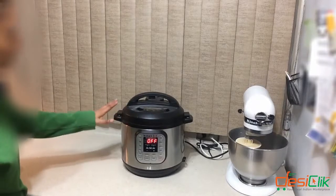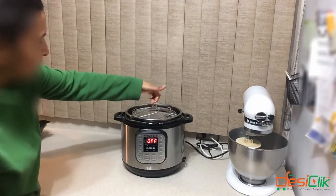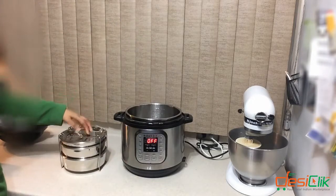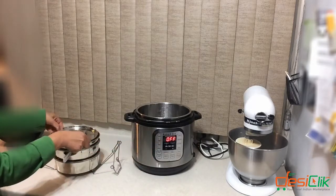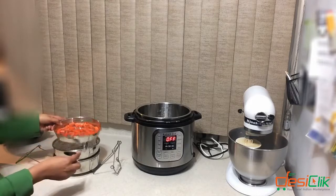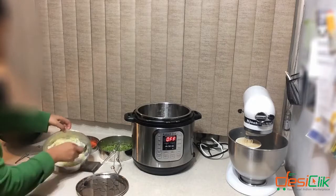The twelve minutes are up and I let the pressure release naturally. Because of the easy one-lift handle, it's actually easy to get the entire assembly out of the Instant Pot. There's some water here which you can throw out — or you could also put it into the food while blending. Here are the carrots, nice and cooked, the peas, and here's the rice and lentils.